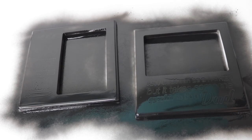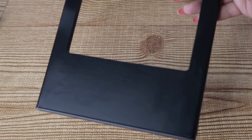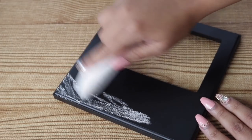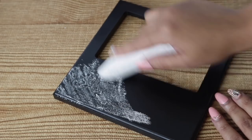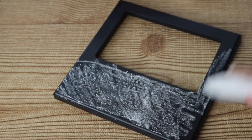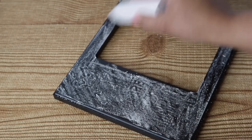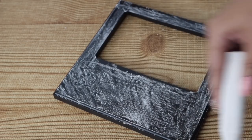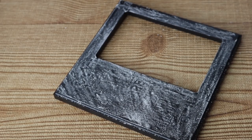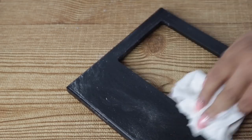Once it is nice and dry, grab some chalk — I'm using sidewalk chalk, but you can use regular chalk. You just want to lightly go over the entire surface so that when you write on it later, you can erase it with no problem without it staying behind. You should do this to all chalkboards, even brand new ones — you're essentially seasoning it. After that, wipe it down; I like mine to look a little chalky so I don't wipe all of it off.